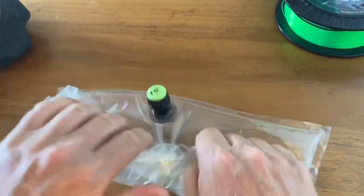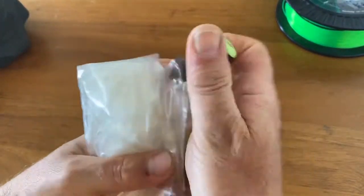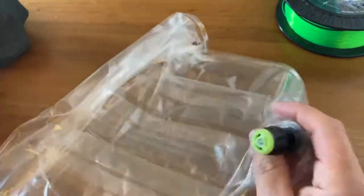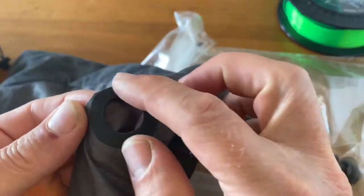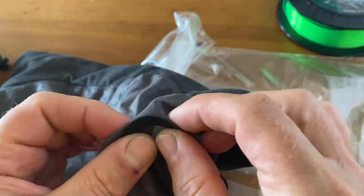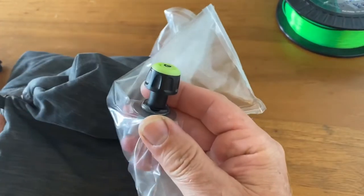We bring out all the air like this and then stuff it back in. You can see that on this side, this rubber ring prevents the fabric from tearing when you're removing the internal pillow.